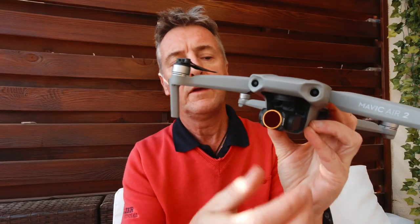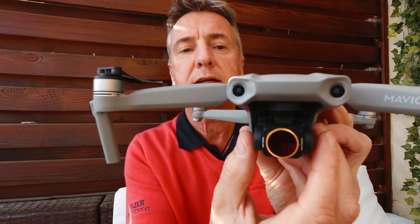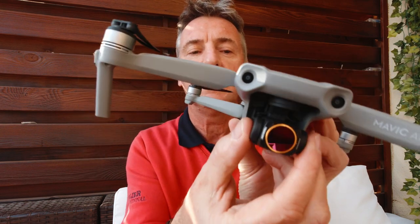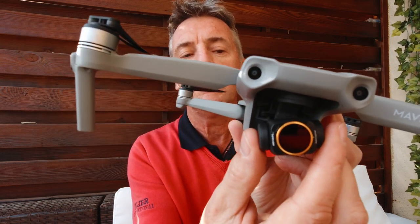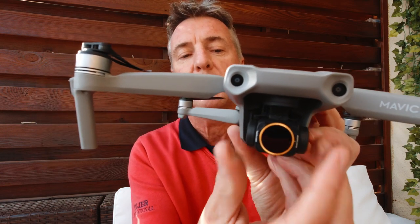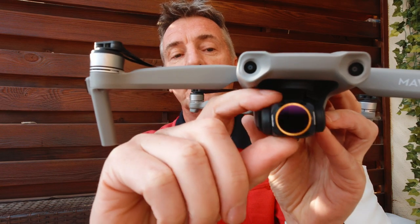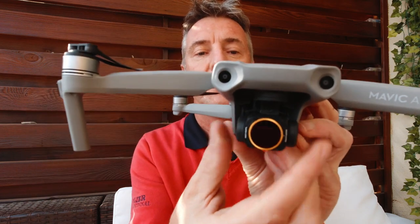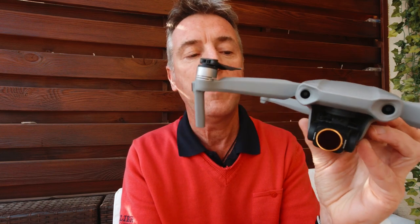When you switch it into FPV mode, it fixes the gimbal in horizontal mode, so if the drone tilts left or right the camera tilts left and right with it. Ordinarily it would stay level regardless. You'll still get the up-and-down movement, but the horizon is fixed with the drone — and that's what gives you the in-flight experience of flying like an FPV drone even though it's not a proper one.